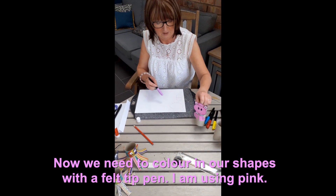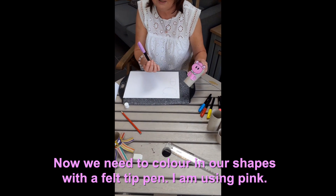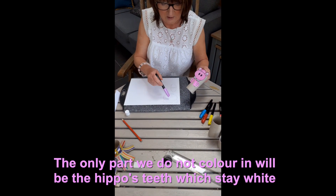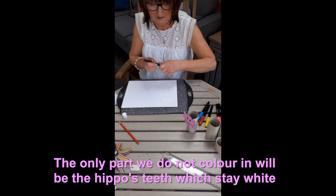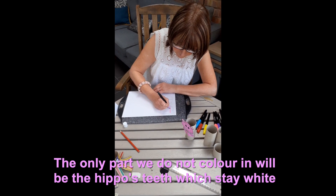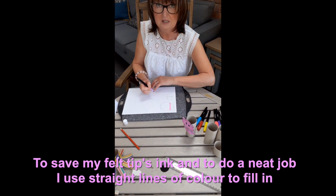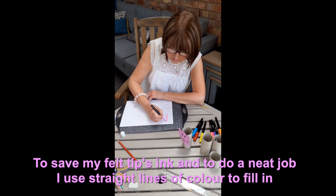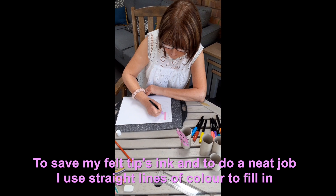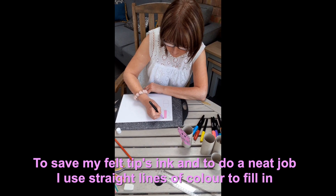What you need to do now is colour all this in — I'm going to do lilac — and colour this in as well. Obviously you don't colour the teeth in, but otherwise you do colour all this in. Just to say with felt tips, to save the ink, if you just do lines instead of solid fill it also looks a lot neater. It's up to you — that's what I like to do.